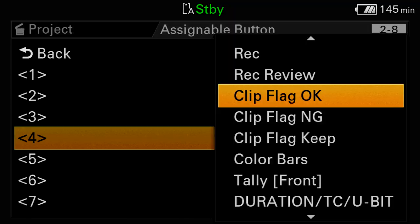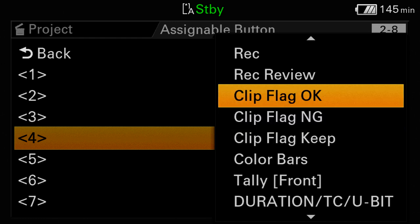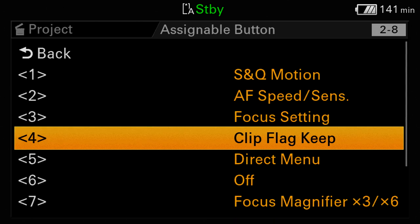When you press the clip flag button during or just after recording, an invisible marker will be inserted into the clip's metadata to flag it as special in some way. The intended purpose is to make it easier to sort and organize clips. There are three types of clip flags: okay, no good, and keep — however, only an okay flag can be used with the clip flag button itself. If you want to mark clips with no good or keep flags, you'll need to give either of those functions to one of the nine assigned buttons. Clip flags may sound good on paper, but in practice you may find they aren't very helpful, which is why I predict most people will seldom if ever use them.